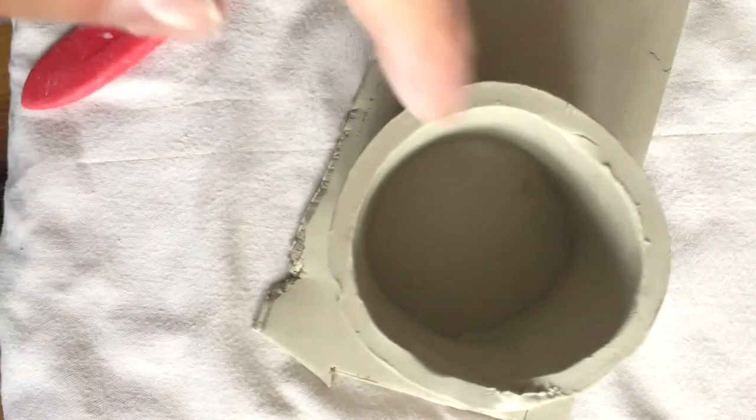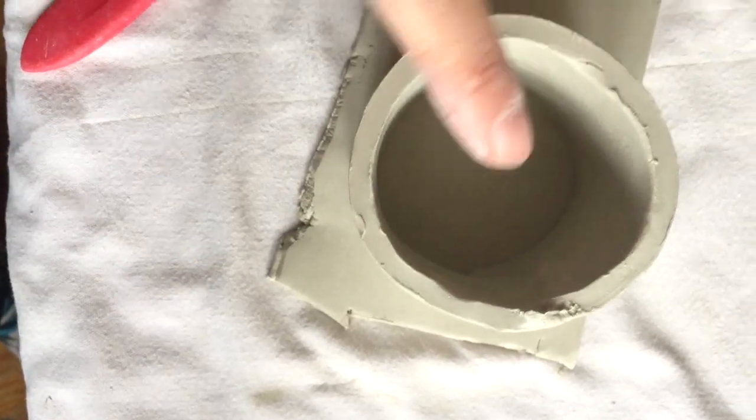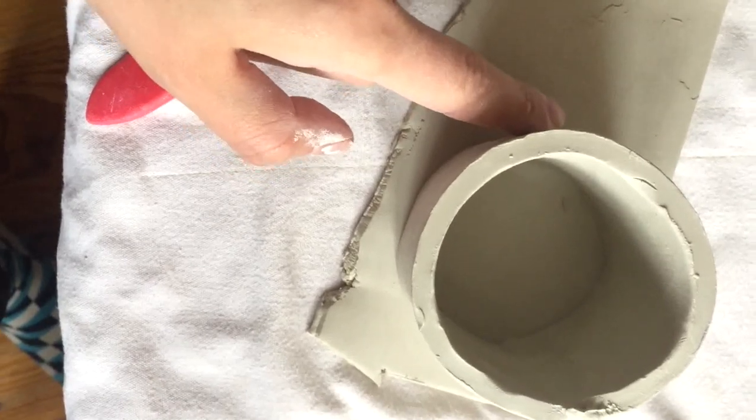I'm just making sure that this inner part on the bottom is actually round, because we're going to attach these two pieces now and we're not going to be able to move them later.